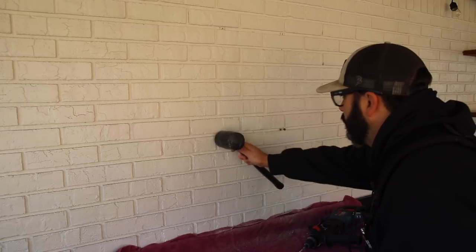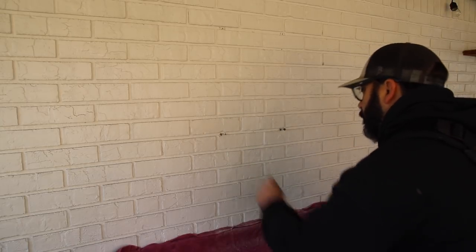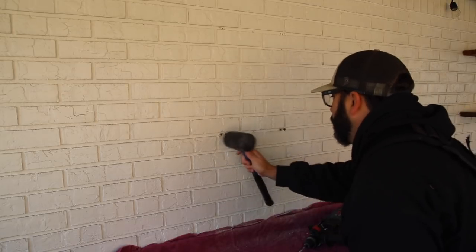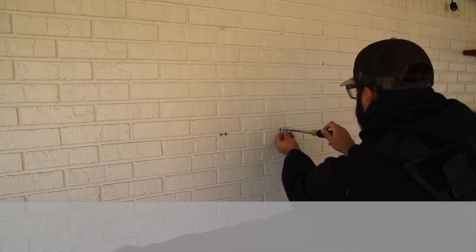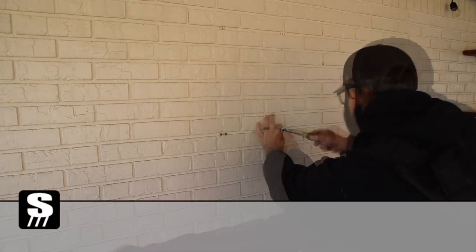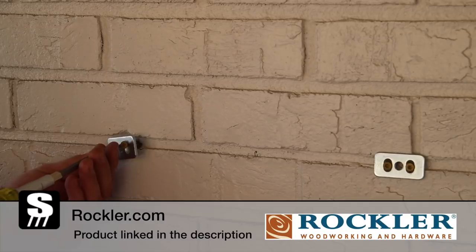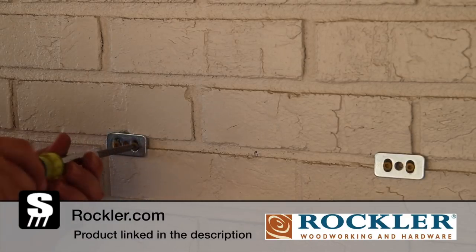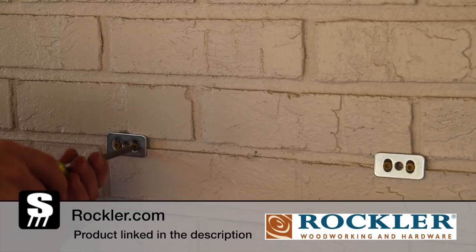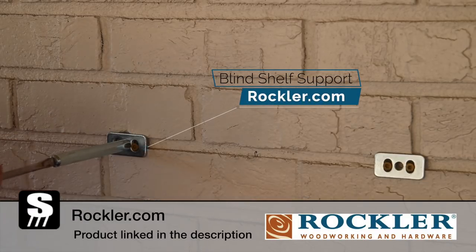It's a really easy way to install these things. I measured the length of my shelf, made some marks on the wall, and that's where I drilled my holes. I kind of just held the metal bracket up on the wall, made a mark with a pencil, and that's where I drilled and put my anchors in. It basically just tightens down with a screw in each hole, and that center hole is where the actual support is going to be screwed on.